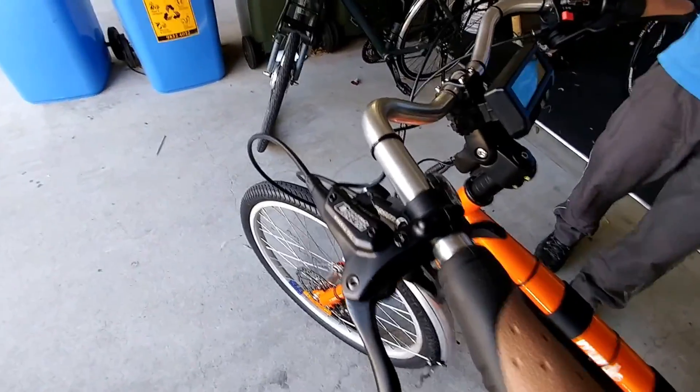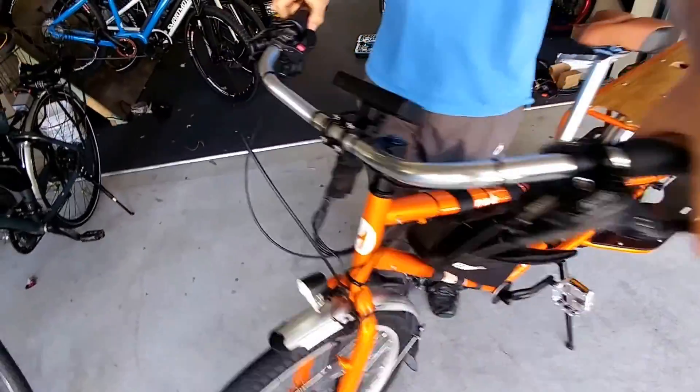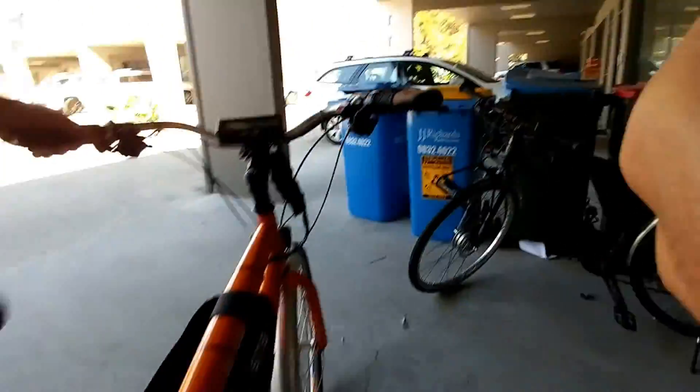We've got Tektro Dorado e-cutoff brakes, which have really become a staple for us in the majority of our builds — very reliable brakes, they stop well and are easy to maintain. Jump on the back and grab the camera — let's go for a little spin.